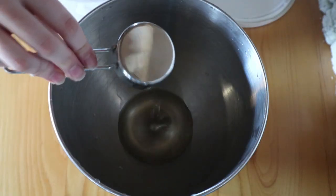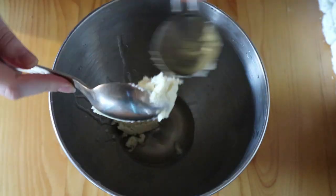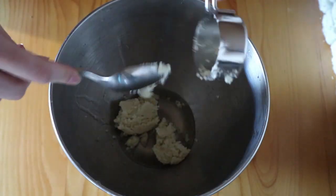First, you're going to use a double boiler. I'm using a pot with water and my KitchenAid bowl set in it as my double boiler. You're going to measure out a quarter cup of coconut oil and a half cup of shea butter and melt them together in the double boiler.